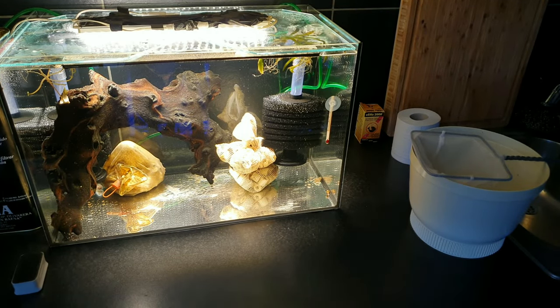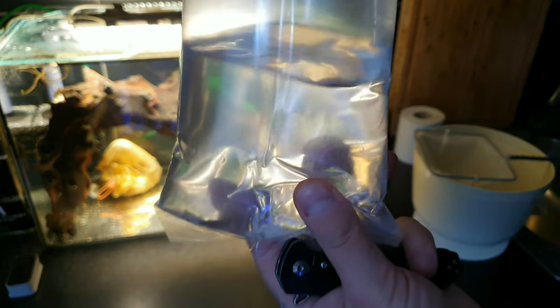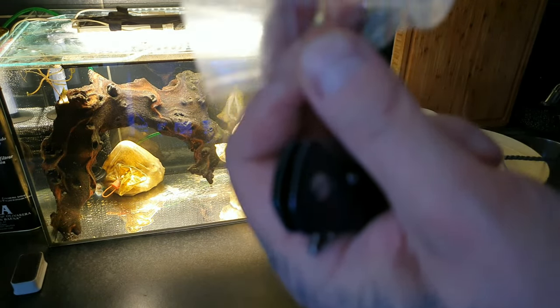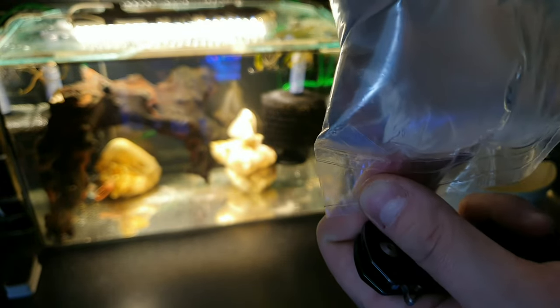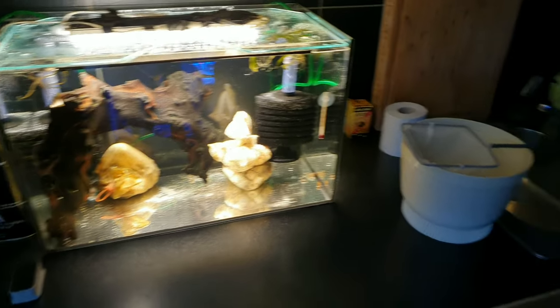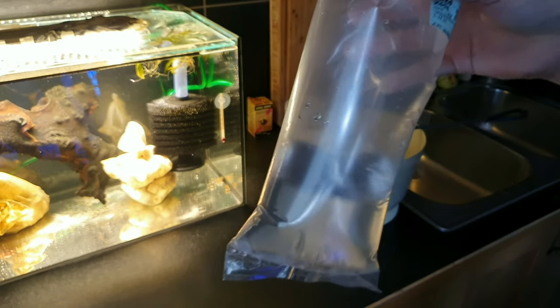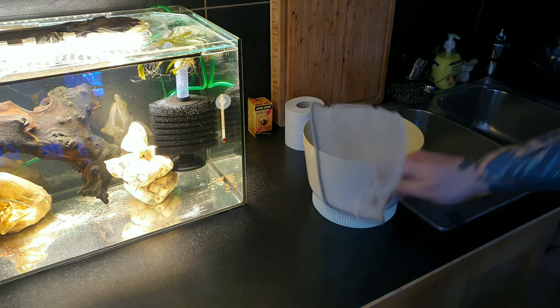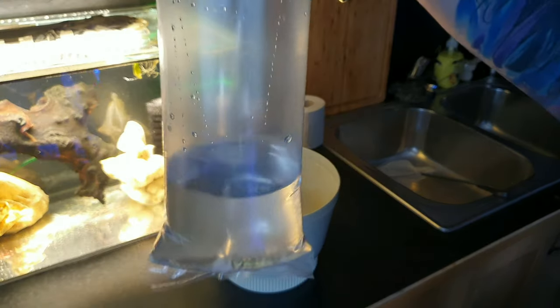Okay, I got the Fahaka puffer — he's here, and he's actually twice as big as the first one, so I'm super happy about that. He looks healthy, but he's been through a lot. He's smaller than a pea puffer — that's why I can't keep him with anything else; he needs his own tank. Usually I don't take the aquarium water, but puffers can't be out of water, so this time we pour him in directly.